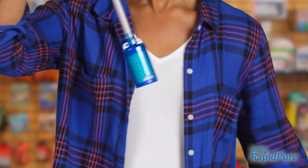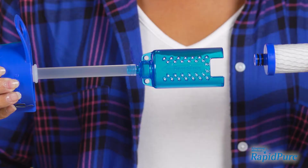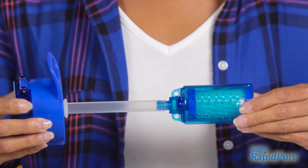The purifier cartridge is easy to replace. Just wiggle the old cartridge out and slide the new one in. No need to prime, press or back flush. Just fill and drink.